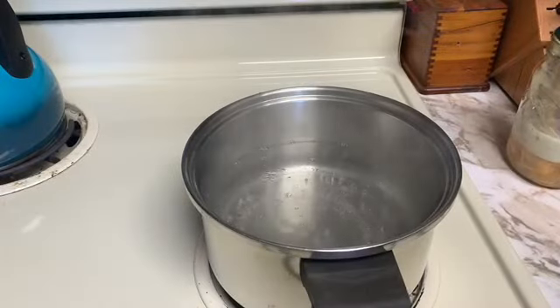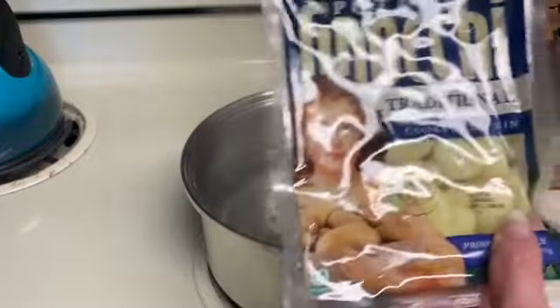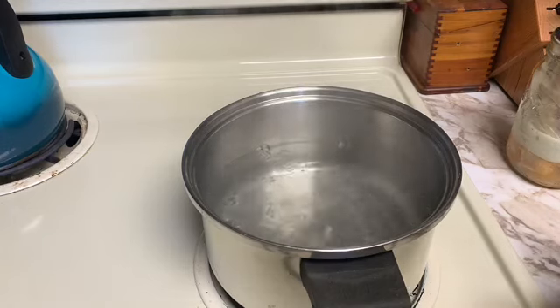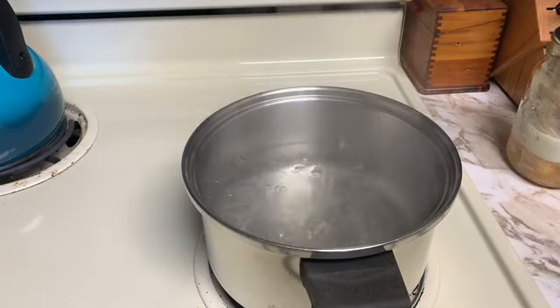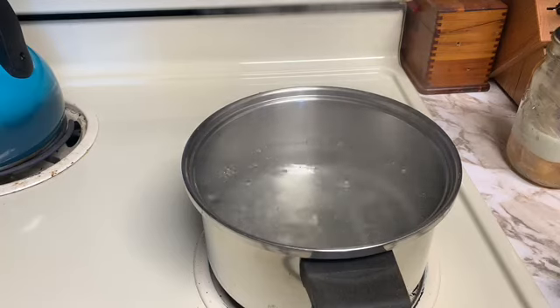The water is coming to a boil so I need to add the gnocchi. I got this gnocchi for a buck at Dollar General — I know it was cheap. It was a buck and I thought I'm just going to try this and see what this brand tastes like.